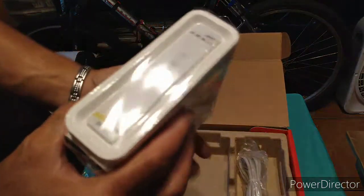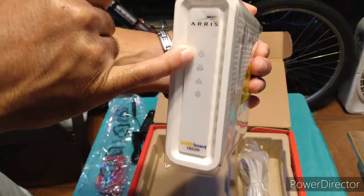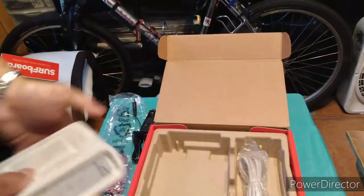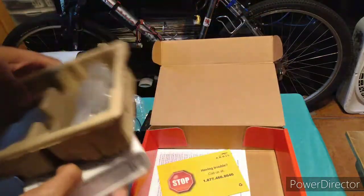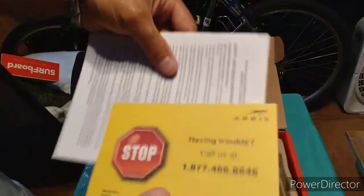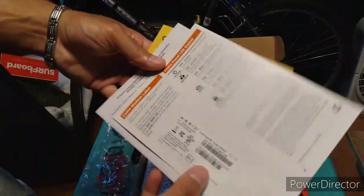When everything gets activated with Comcast, all these lights are going to light up, and that's that. At the bottom of the box you've got your pamphlet papers, instructional guides, stickers, and things like that.